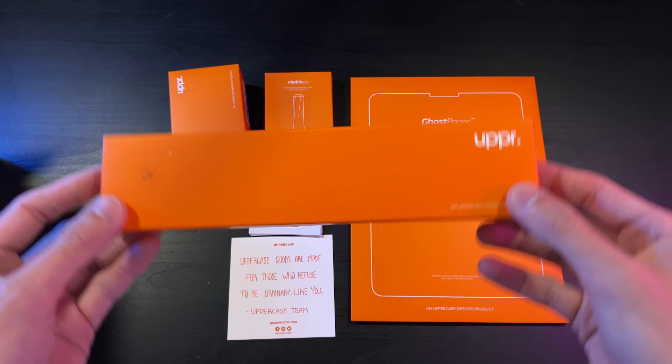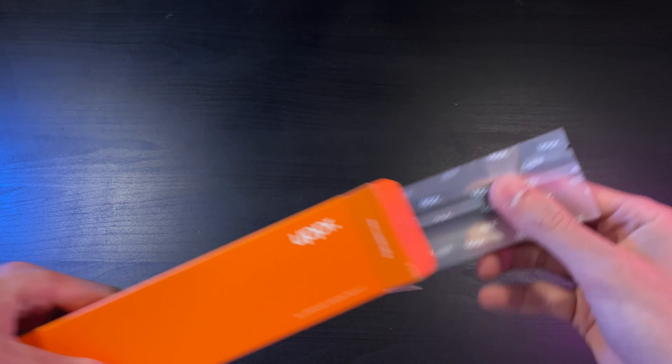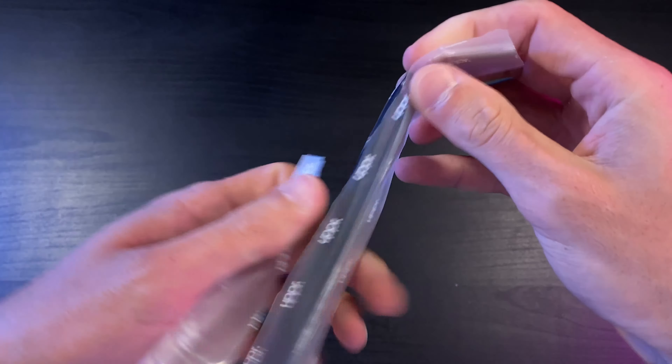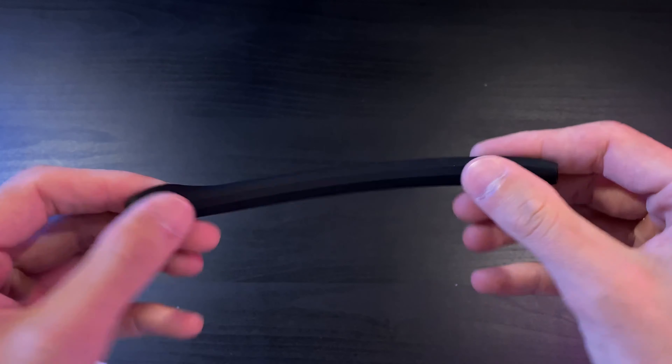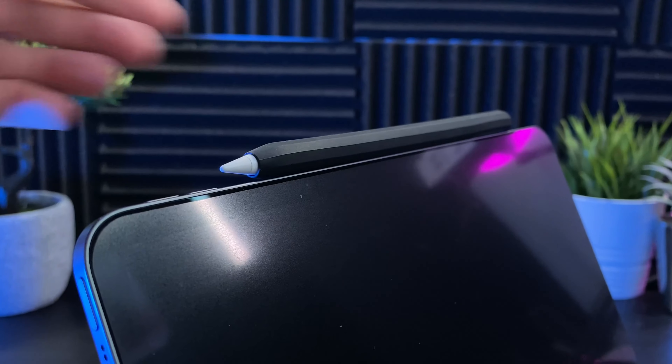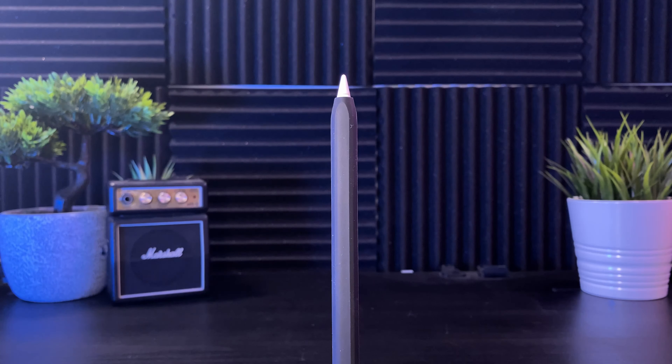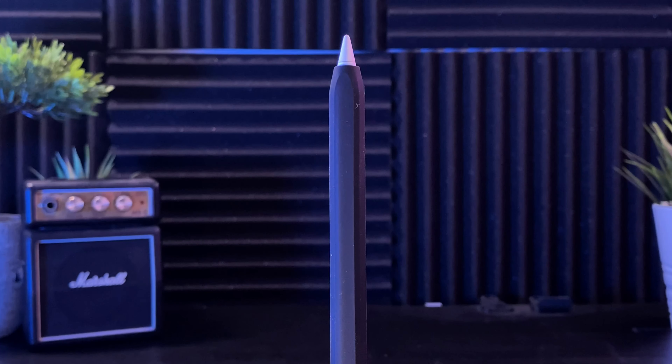Let's get these unboxed, starting with the sleeve. Opening up the box we'll find our sleeve inside its plastic casing. This is an all-round sleeve for the Apple Pencil, giving both grip and protection at the same time. One question you might have is whether you need to take it on and off each time — the answer is no, it magnetically still connects to the iPad and still charges, which is awesome.